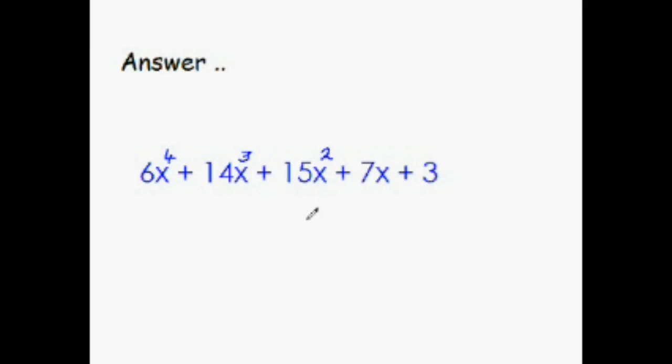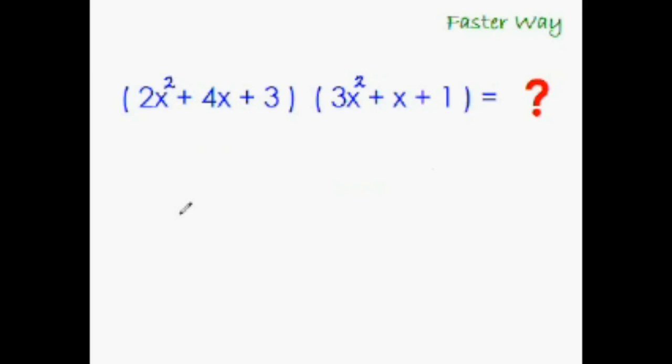In the next 10 minutes you'll be able to get it. As you already know, getting the first term and the last term is very easy — just multiply the first term with the first term. So 2 times 3 is 6, and x squared times x squared is x to the power 4, giving 6x to the power 4. The last term is 3 times 1, which is 3. There will be 3 more terms in the middle, so leave 3 blank spaces.